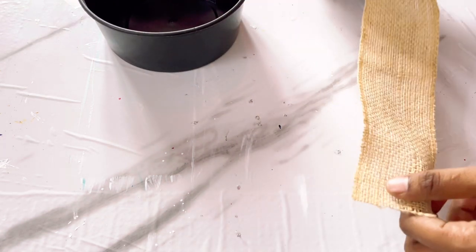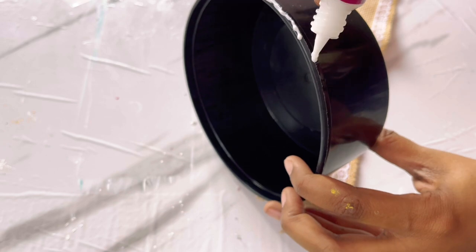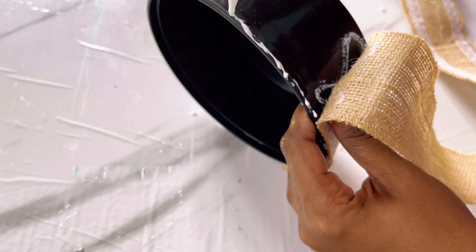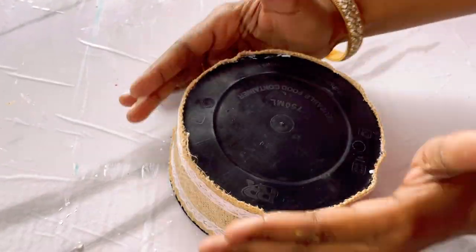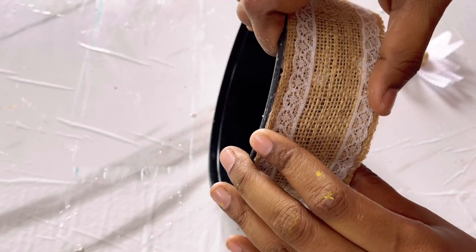Now coming to our last DIY. Here again I am using another waste box which will be available in every house — these are food boxes. For this one also I am going to use our jute lace from the beginning. Using Fevicol I am just covering this food container with the jute lace. This one is also another simple DIY but we can use this storage box anywhere, like on our dressing table.